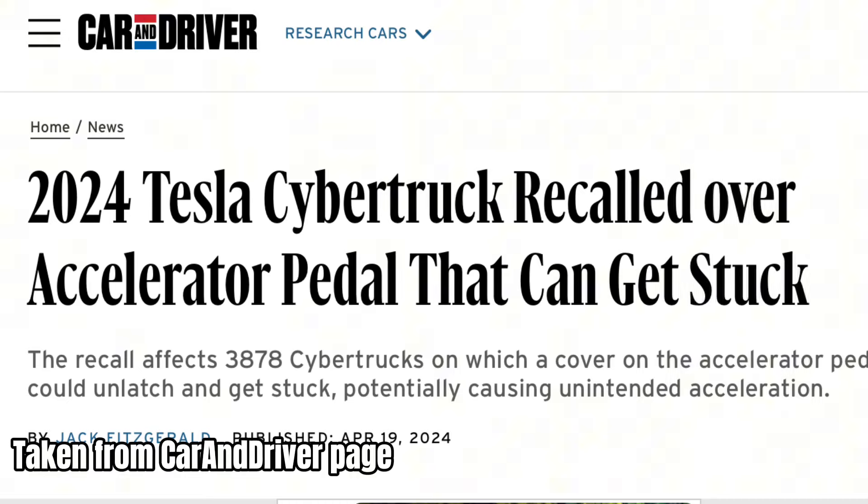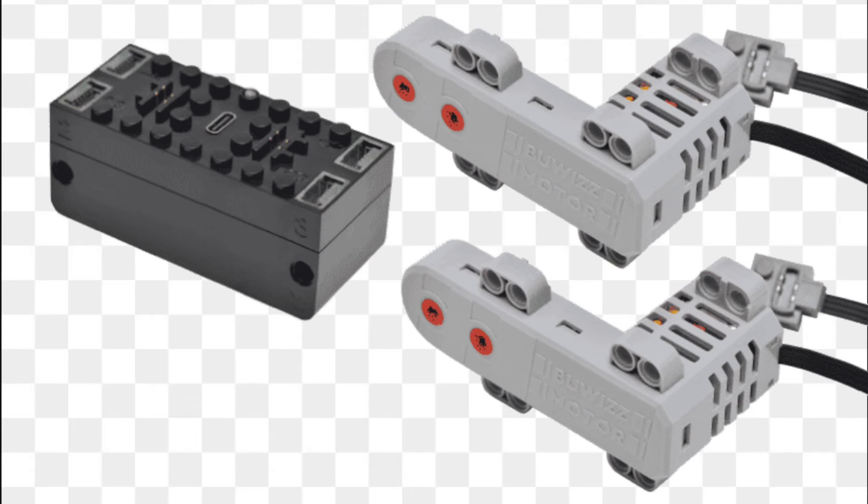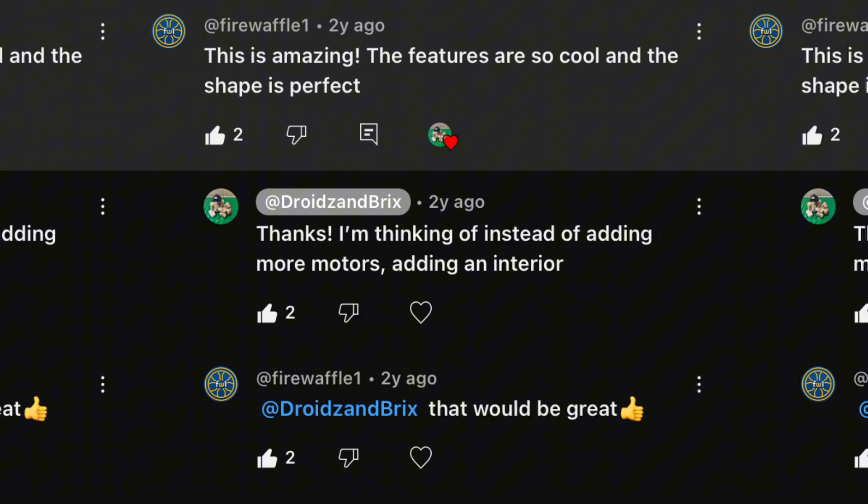With the recent release of the Cybertruck and the massive amounts of positive reviews on it, I figured it'd be only appropriate to bring back my LEGO Cybertruck build. You might remember this from a few years ago — how I built this, how it was supposed to be motorized, how I said I was going to put an interior in it. But believe me, I've done so much more to this than you can possibly imagine.